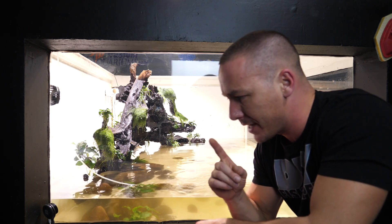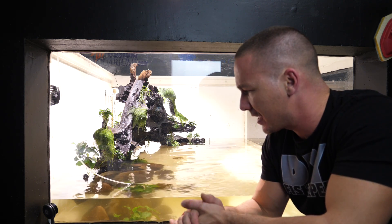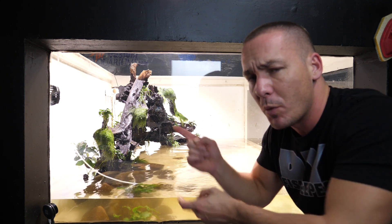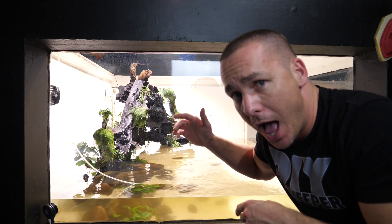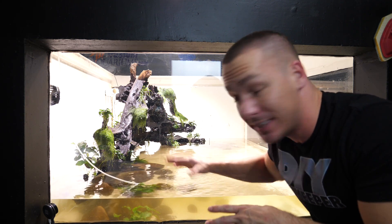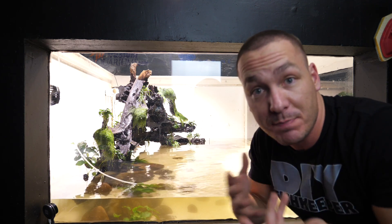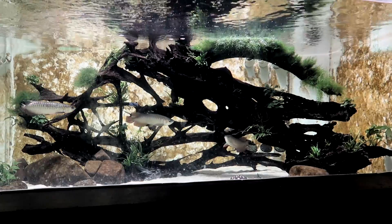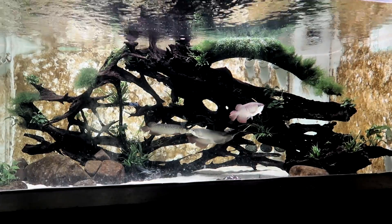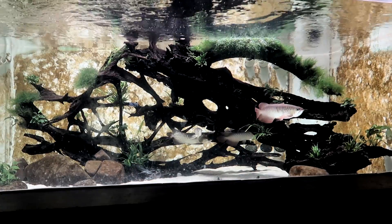There's so many tanks we need to set up right now, and there's a lot of fish coming in at the end of the week. I need to get this prepared because I don't want to try to do it all in one day. I'm rescaping this tank to the point that it has to be completely drained, completely emptied, and even the fish moved. I want them in a smaller tank for a very short period of time, so the more I get done now in advance, the better for them.